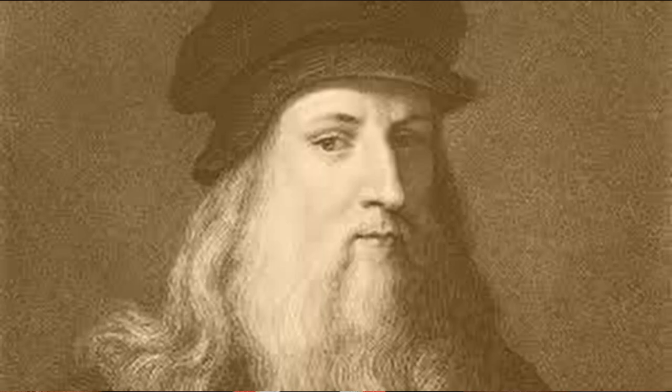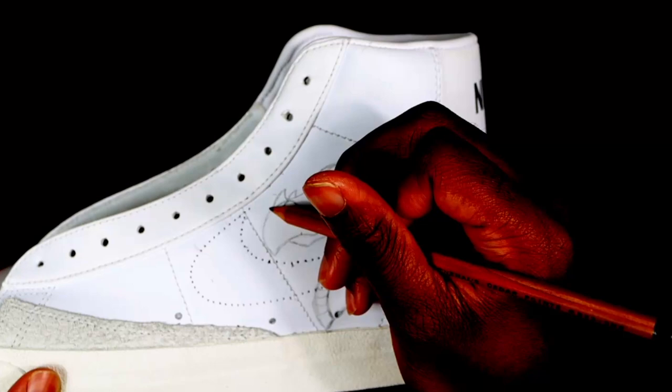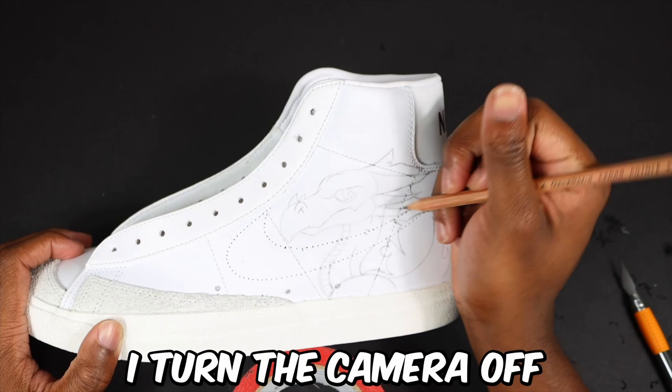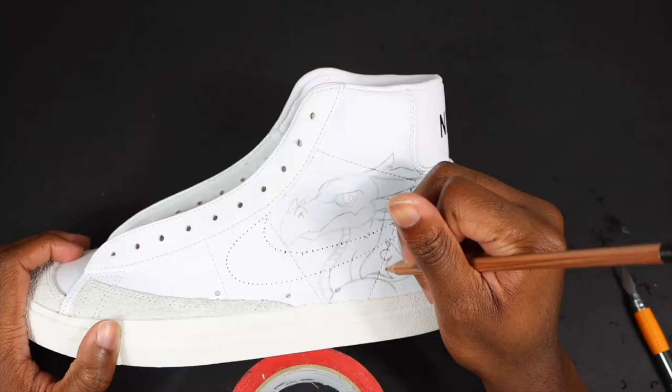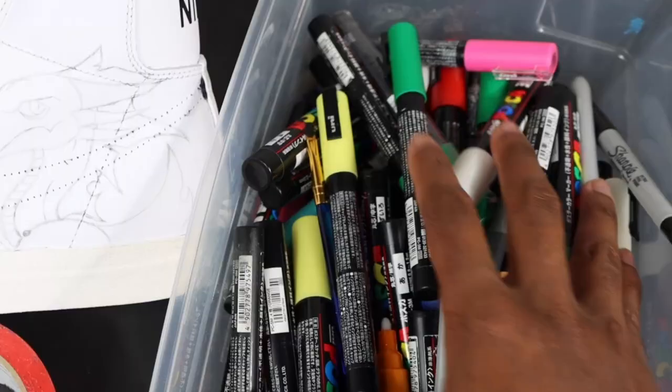The next step is sketching. I know y'all are like 'why are you retracing it?' Look, it's hard to sketch on camera, so I turned the camera off, sketched it off camera, and then put it back up. I drew a little dragon - a lot of people think I really can't draw. Now, the moment everybody's been waiting for including me: Posca marker time!